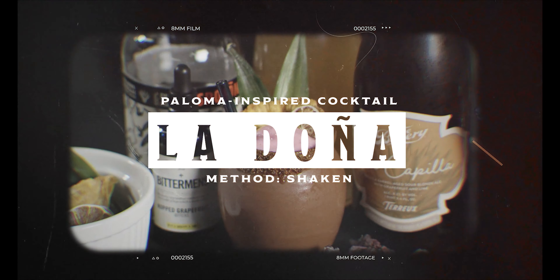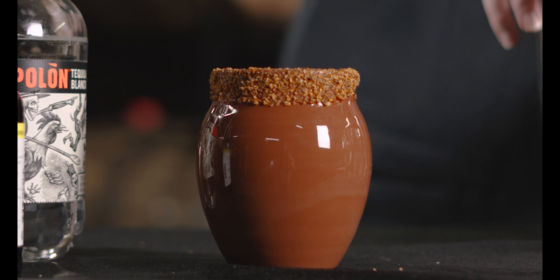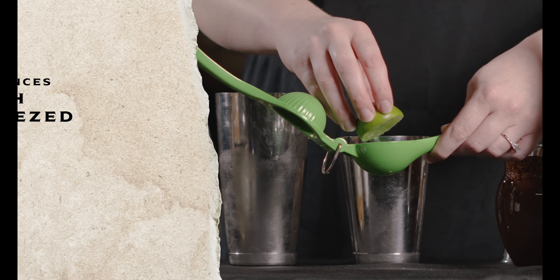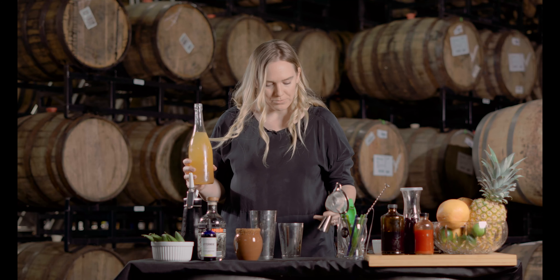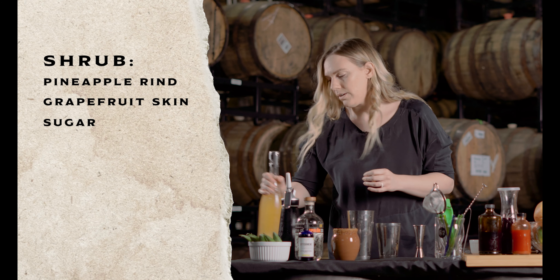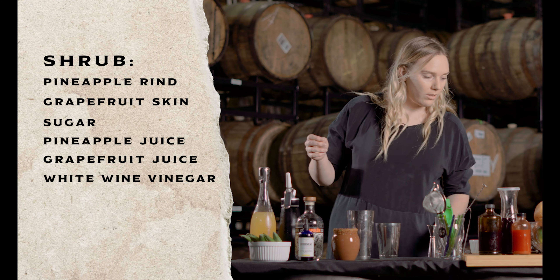I'm going to do about two to three dashes of hop grapefruit bitters. Then I'm going to incorporate this shrub, which I actually made as a cordial syrup first — it has pineapple rind, grapefruit skin, and sugar. Once that created a syrup, I did a 50-50 of pineapple juice and grapefruit juice and added some white wine vinegar to give it that little flair profile, but you can add apple cider vinegar if you want a little more flavor.